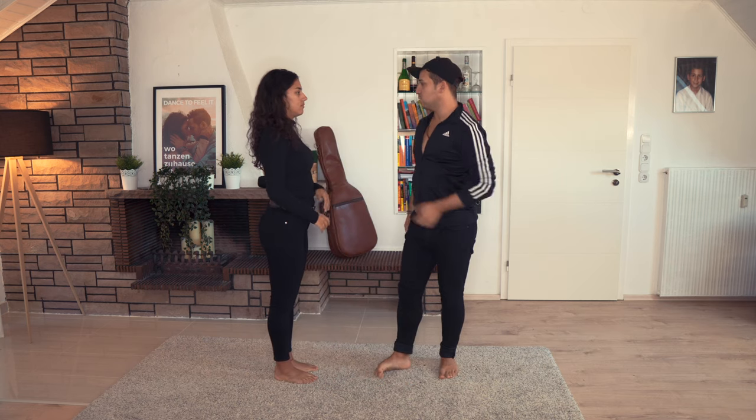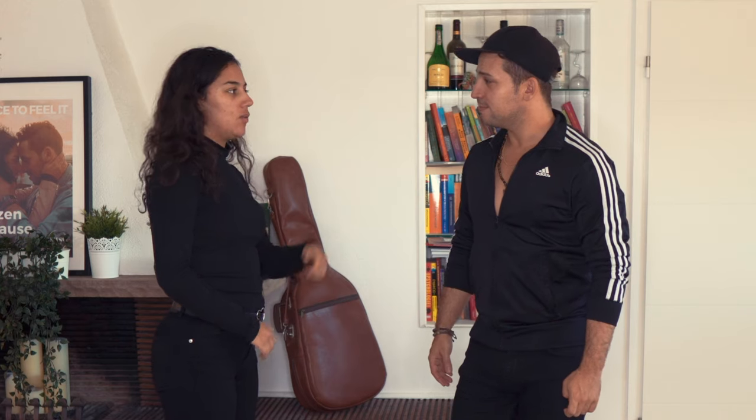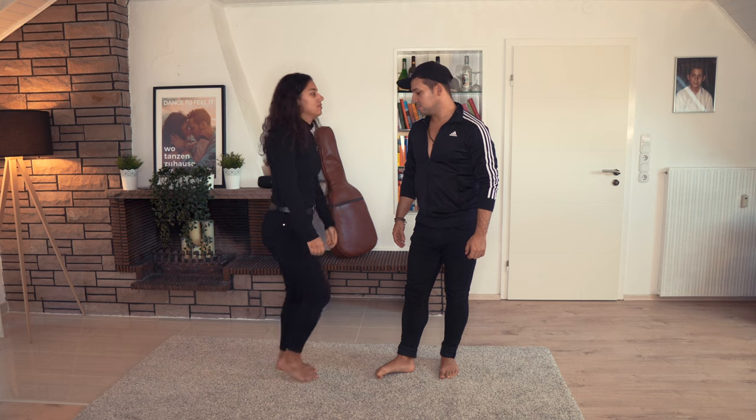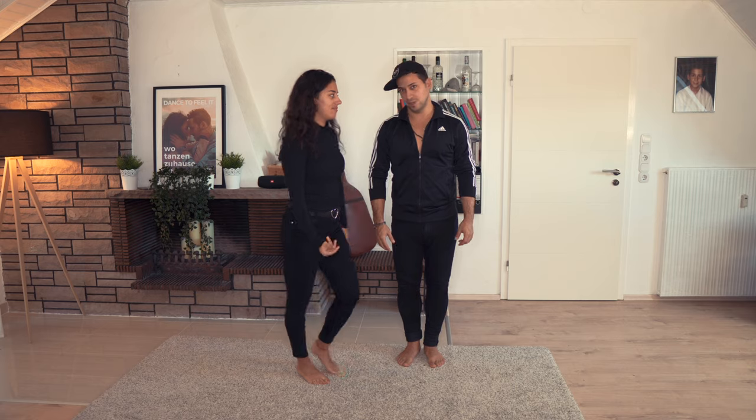And also for the ladies, what is the second thing? The second thing for the ladies and for the men is that we do little steps. In Germany we say 'Pirschritte'. So make sure that you do your right steps.